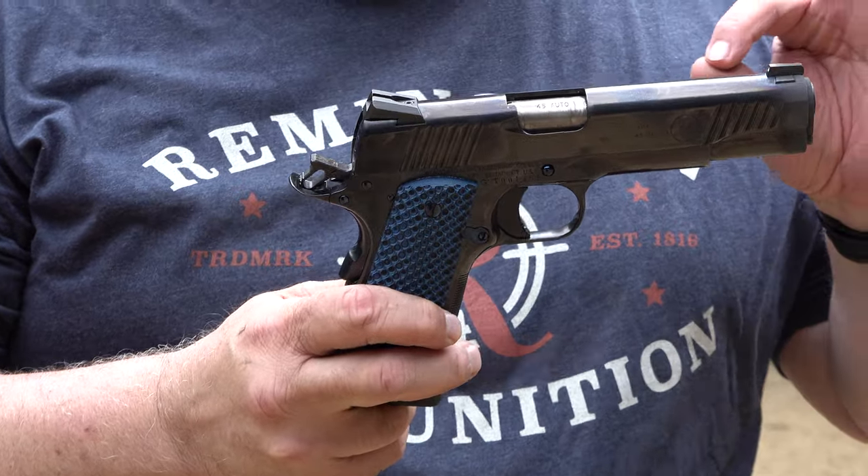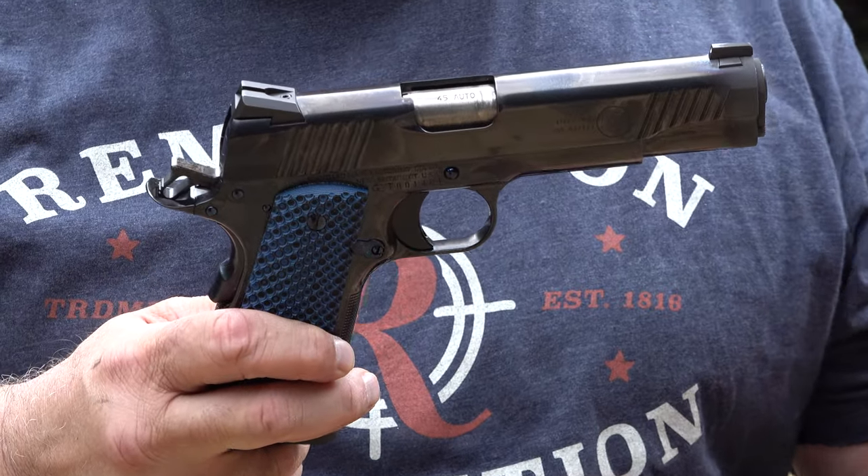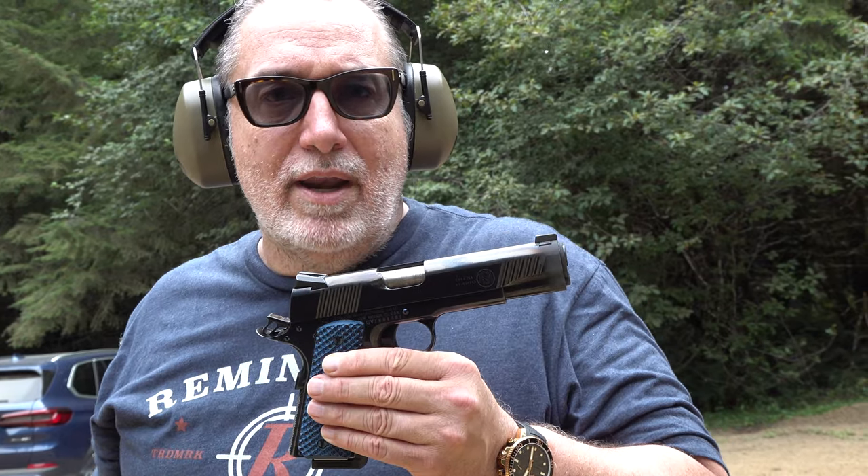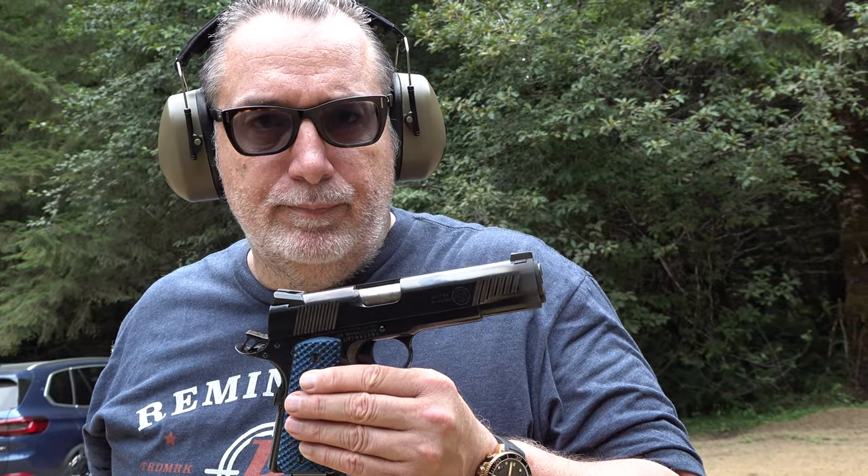Most importantly, it's running 100%, looks fantastic, and is very well made and built out of quality parts. This 1911 performed flawlessly and that's very, very important. The trigger we would have probably worked on just a tad, but other than that the pistol was fantastic. Thanks for watching the Standard Manufacturing range review. Remember to like, share, and subscribe to our channel — Beretta 9mm USA and CZ 9mm USA — for more guns and reviews. We'll see you guys on the next video.